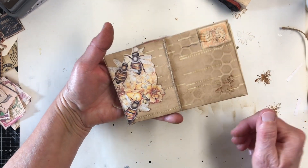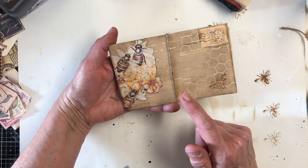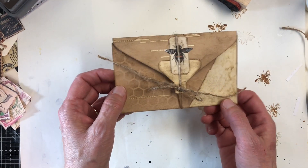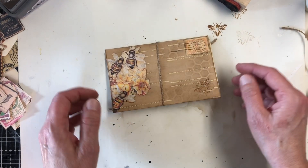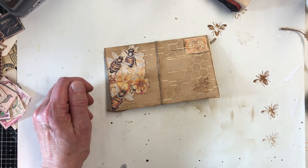Alright, we're gonna call that good. So this was player piano paper used for a grungy envelope for my bee journal. Thank you for watching and I will see you on the next video — bye!